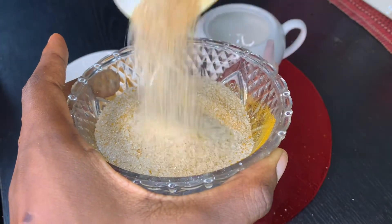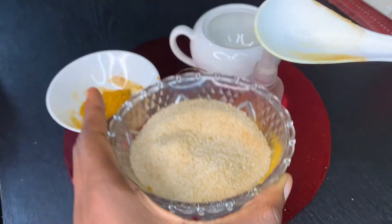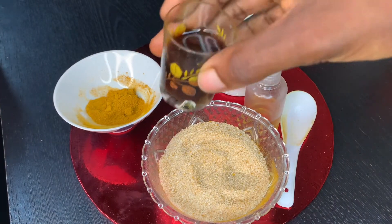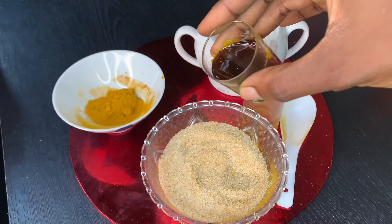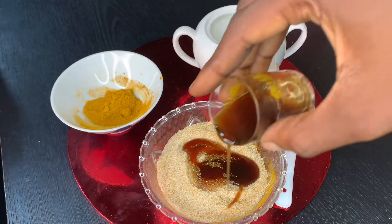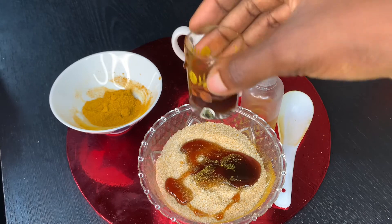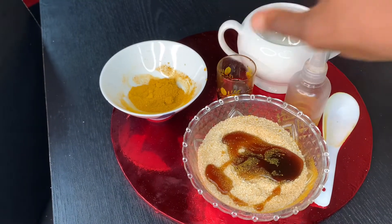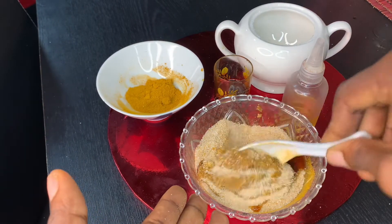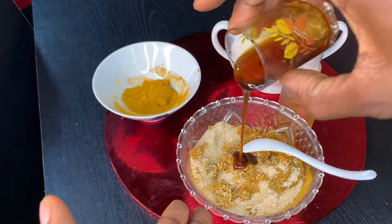After mixing, the next thing I'd like to add is the honey. I used two tablespoons of honey — you can add more if you like, but this was fine by me. After adding your honey, just mix, mix, mix. I went ahead and added the remaining honey and mixed properly.